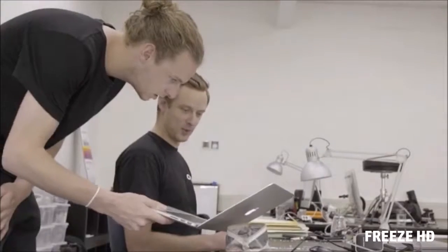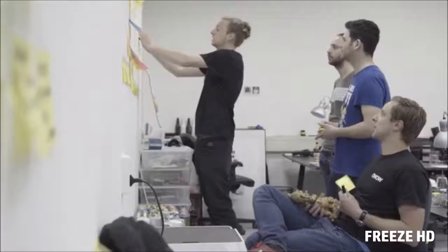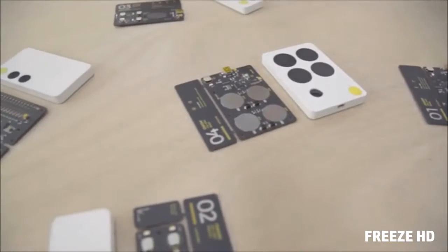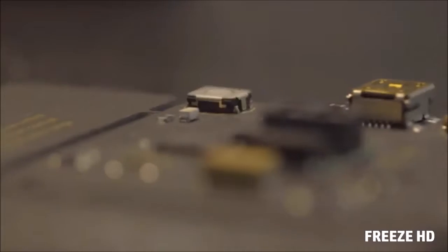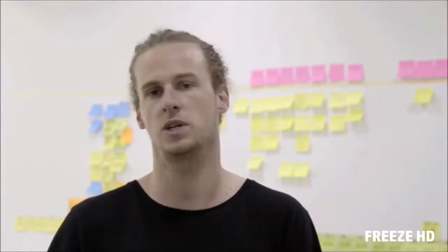Over the past three years we've been working super hard on a completely new breed of musical instruments, working closely together with great artists to create the best possible product. Whether you just started making music, have been producing for years, or play live at sold out football stadiums, our instruments connect with every possible software and empower you to create music with more passion, intuition and fun.